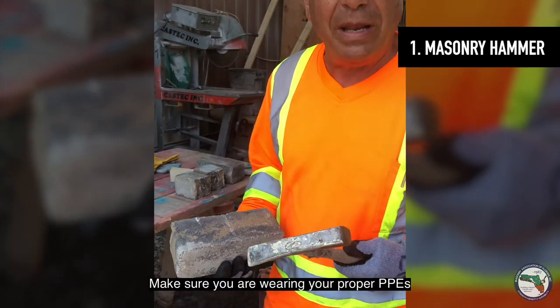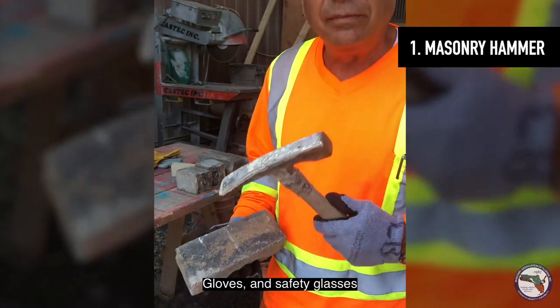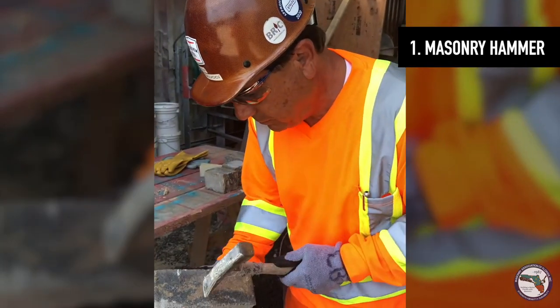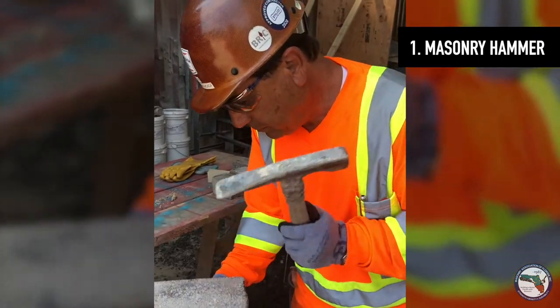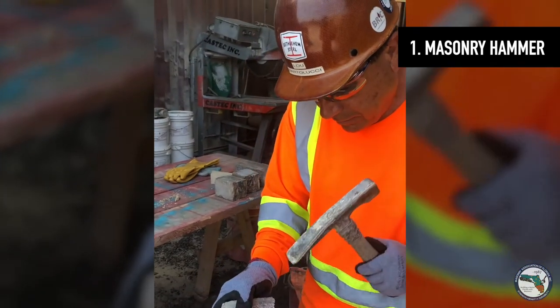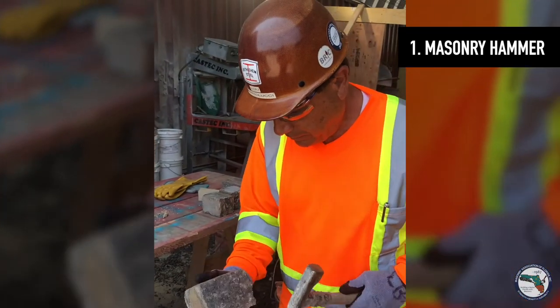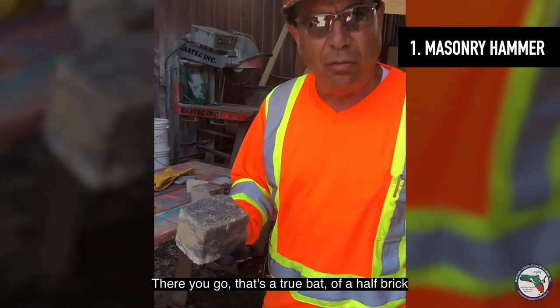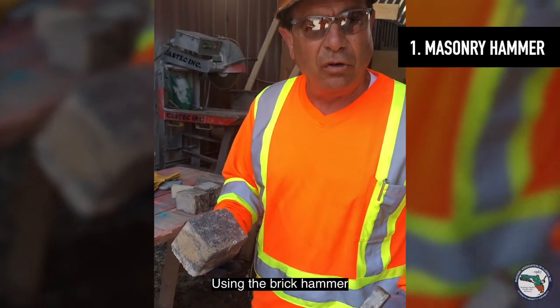Make sure you're wearing your proper PPEs — gloves and safety glasses. That's a true bat of a half brick using a brick hammer.